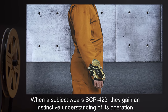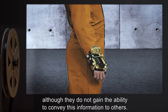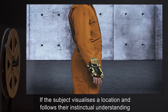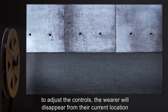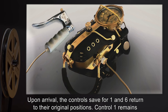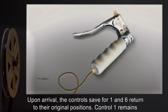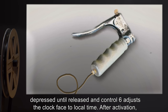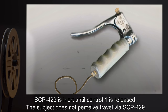When a subject wears SCP-429, they gain an instinctive understanding of its operation, although they do not gain the ability to convey this information to others. If the subject visualizes a location and follows their instinctual understanding to adjust the controls, the wearer will disappear from their current location and simultaneously appear at the visualized location. Upon arrival, the controls save for 1 and 6 return to their original positions. Control 1 remains depressed until released, and Control 6 adjusts the clock face to local time. After activation, SCP-429 is inert until Control 1 is released.